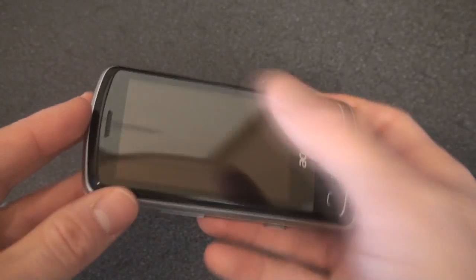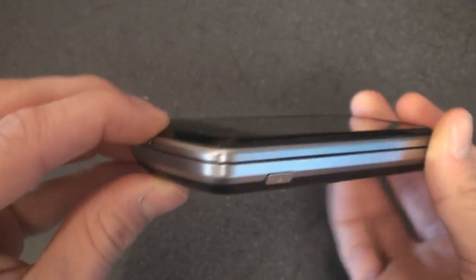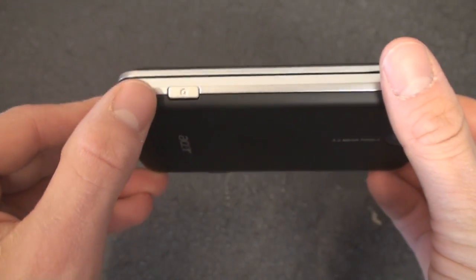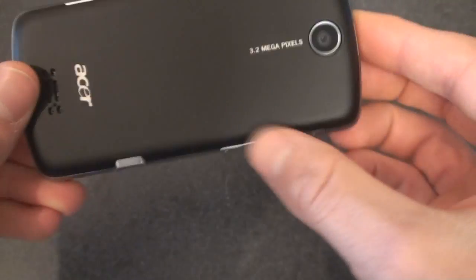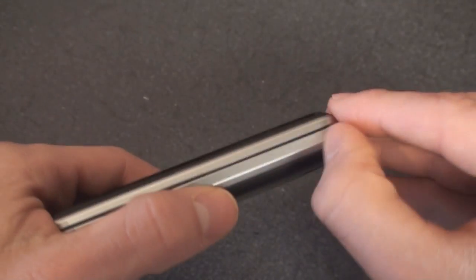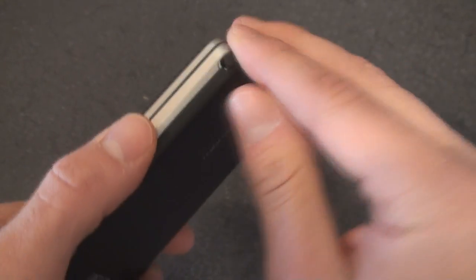It's not really made to be a multimedia device with a small screen like this. On the bottom we have the microphone. Over here we have the dual-action camera button — it has autofocus but no flash, although it does have 3.2 megapixels. Here's the stylus. This is a resistive touchscreen, so you have this kind of cheap collapsible stylus that you can take out from the side.